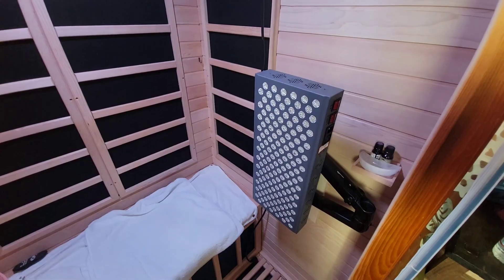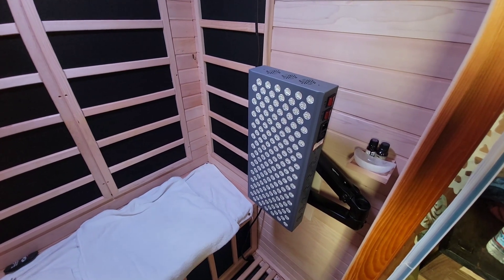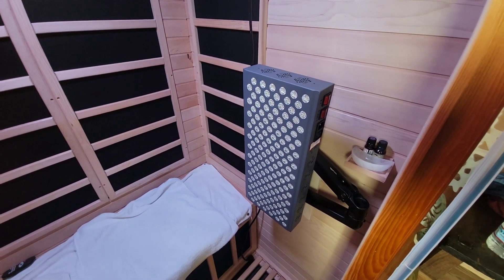Hey, Jean-Pierre here with Soma Kombucha. I'm in my home and I wanted to show you how I mount and use my Hygge infrared and red light therapy panel. This is my panel here. I wanted something that I could attach to the wall for use inside of my sauna.